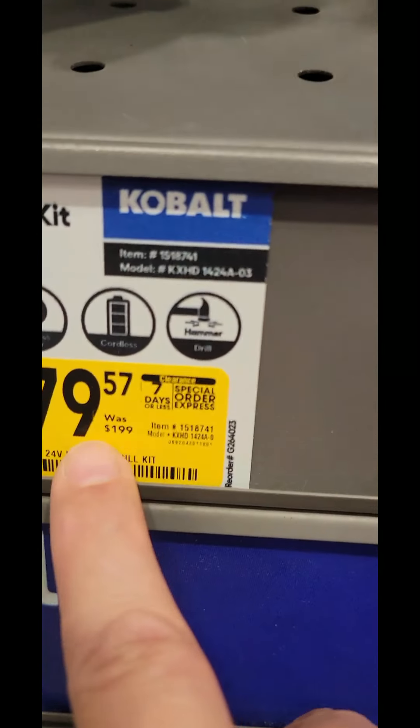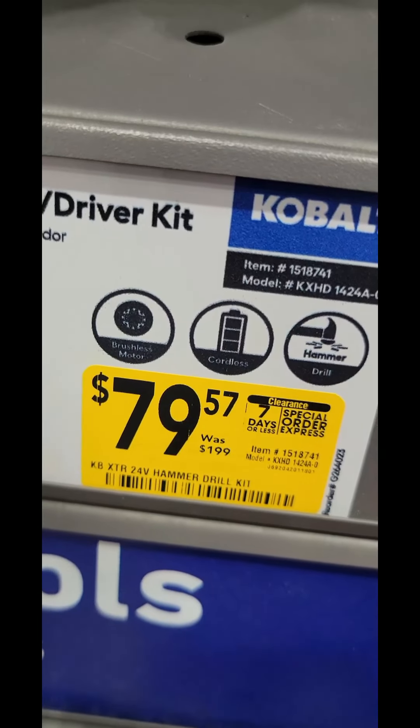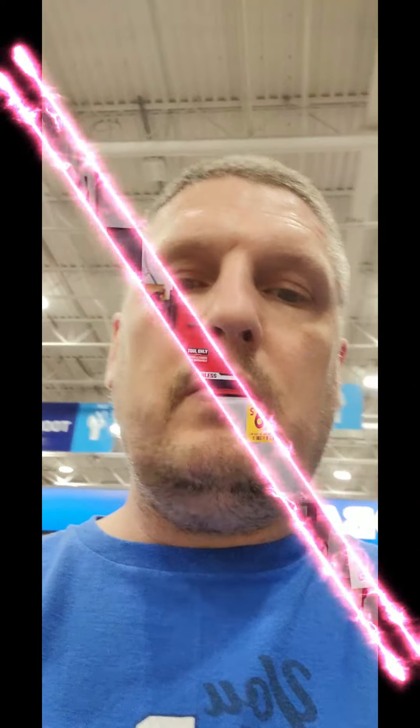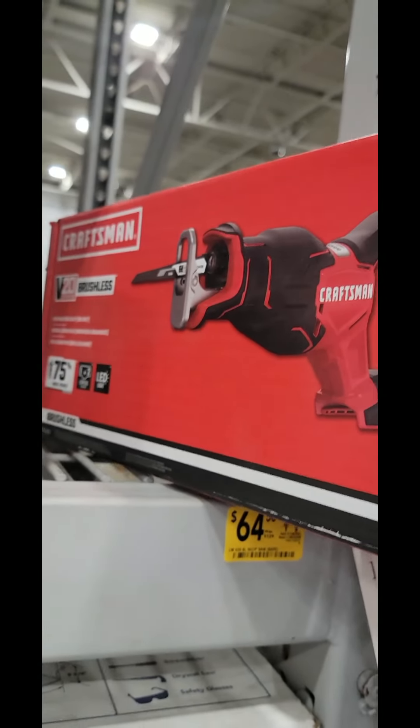You all have to find this deal. It is the Cobalt Brushless XTR Hammer Drill, $79.57, down from $200. It's a kit — comes with their 4-amp-hour Ultimate Output Battery. That is the best value going right now.